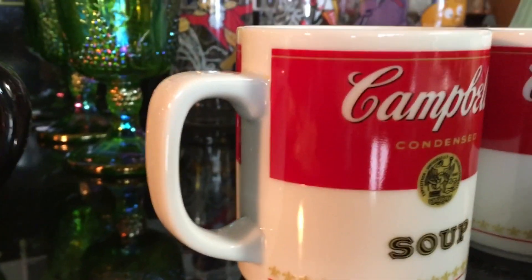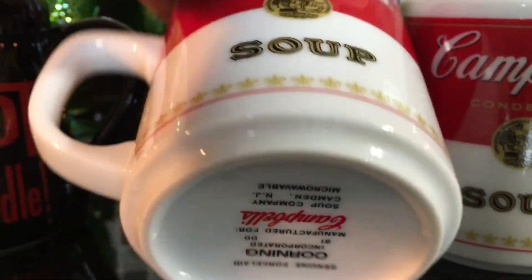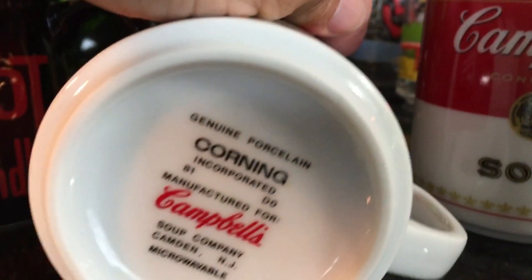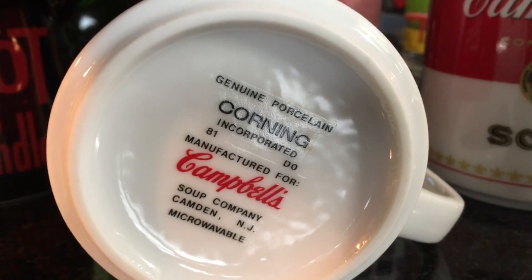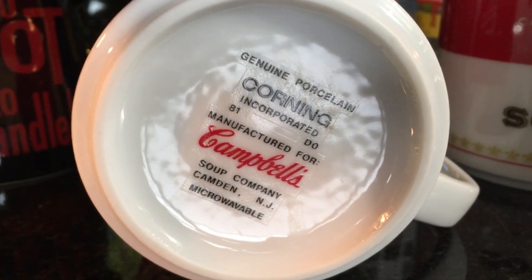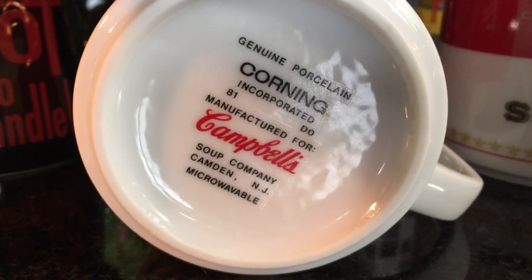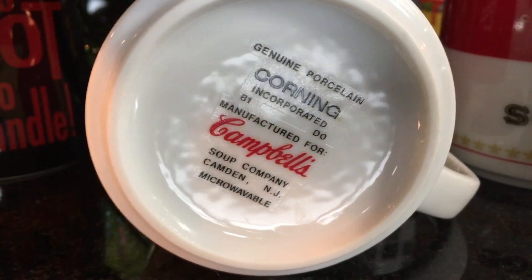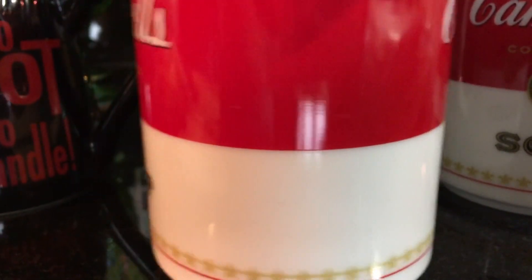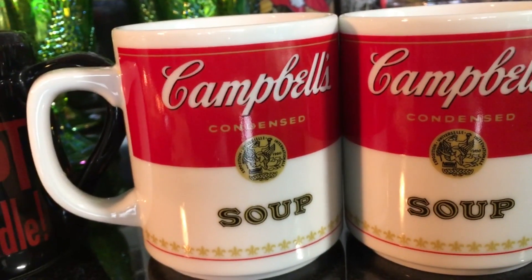These two mugs over here — you can see Campbell Soup Company. And guess who made them? Let me turn them around. Corning. Genuine Porcelain, Corning, Campbell Soup Company of Camden, New Jersey, which is right across the river from where I'm speaking. They don't make the soup there anymore, but the corporate headquarters is still in Camden. These mugs were a buck each and they actually sell for between five and six dollars online, so I'm going to try to get twelve dollars for the pair.